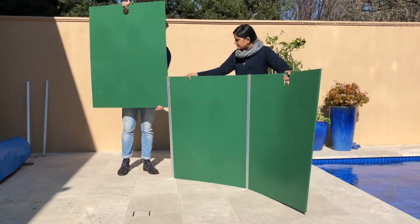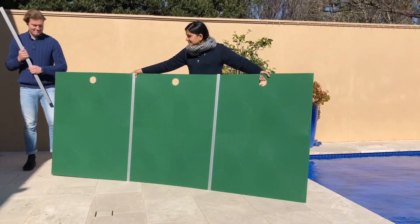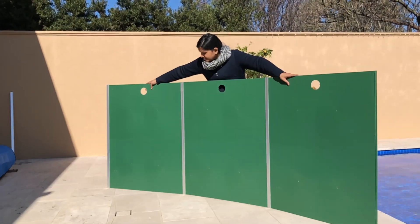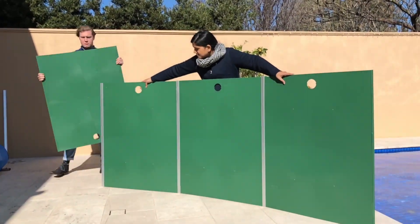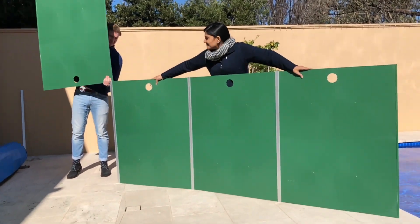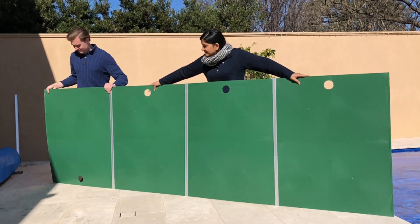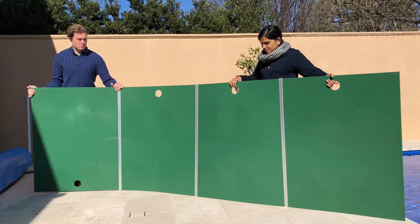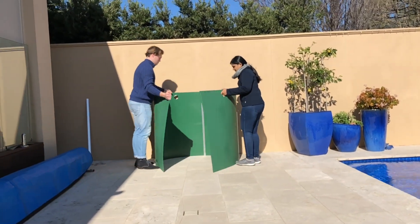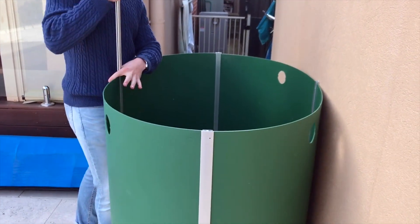Take a third panel and attach that to the second slider rod, then take a third slider rod attaching it to the third panel. Take the fourth and final panel with the hole at the bottom this time, shiny side facing in, and slide it down the outside of the third slider rod. Bring the four panels together and make an oval shape, pushing it against the wall and holding it with your foot, then slide down the fourth and final slider rod into position to make a cylinder.